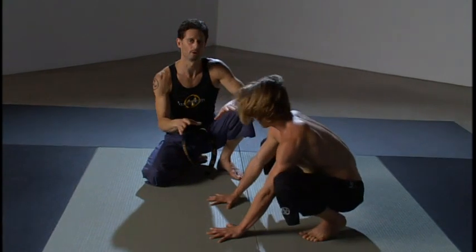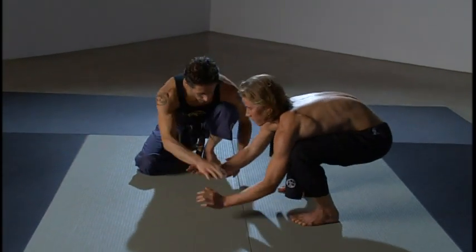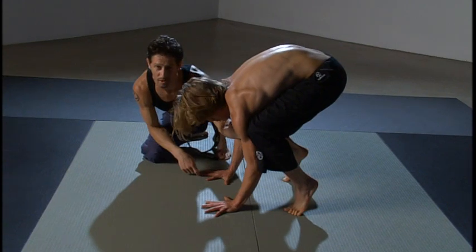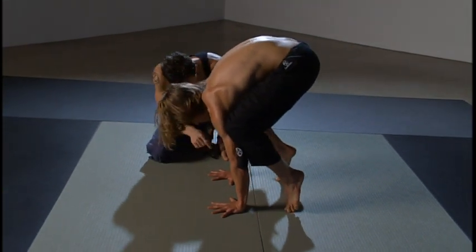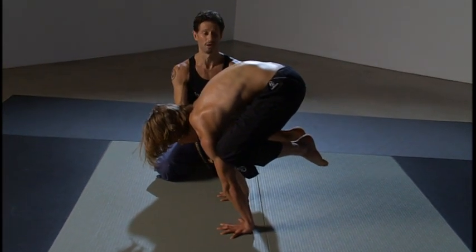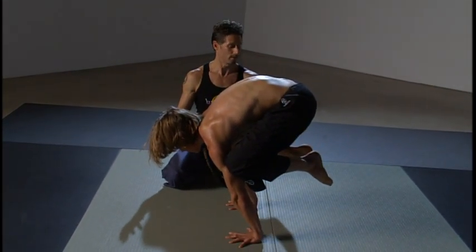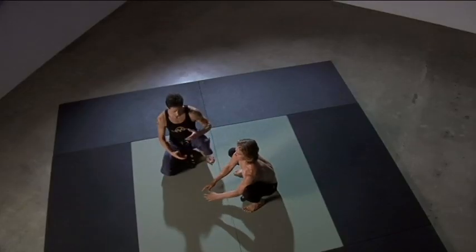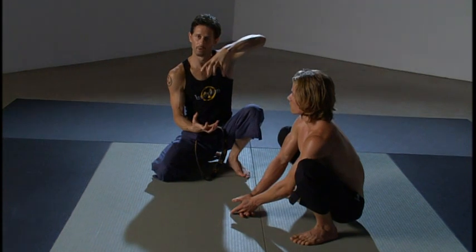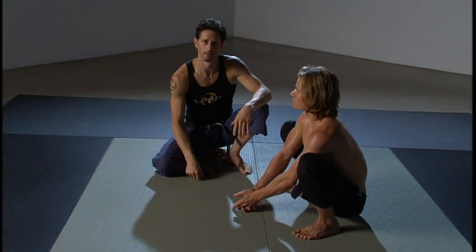Come down and rest — that's your basic Crow position. For a more advanced version, work toward Crane: place the knees onto the backs of the triceps, almost in the armpits, shift weight forward lifting one foot at a time, then push the ground away straightening the arms. Surprisingly, a lot of that is the belly drawing up — it's really about the core. That was Crane; the one before was Crow. A fantastic way to learn to balance on your hands.